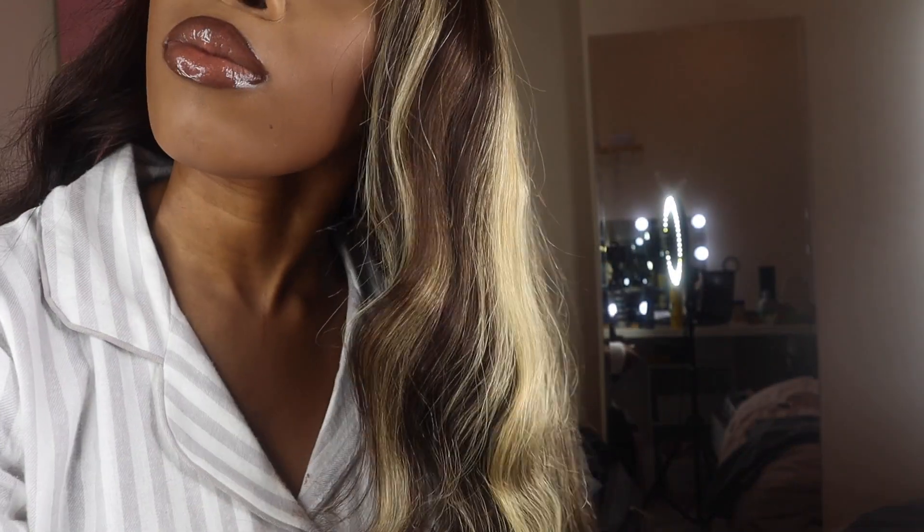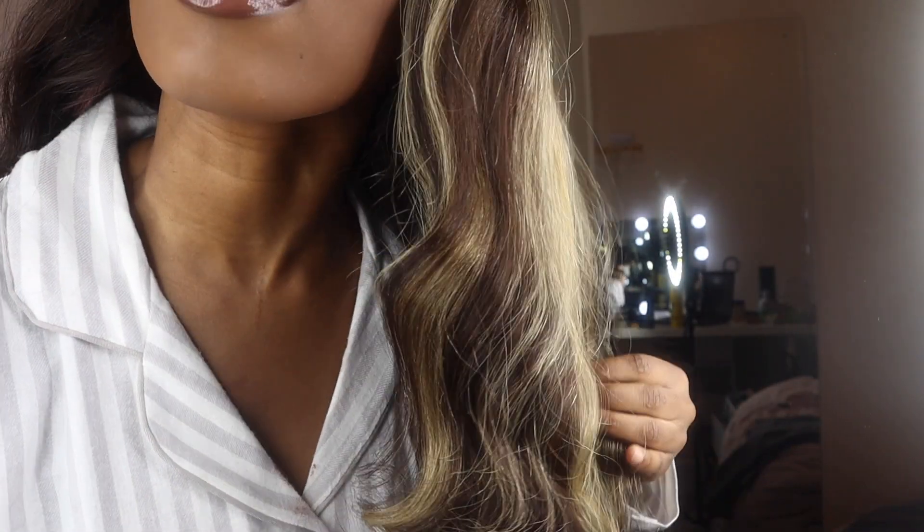But look at that — I was so proud of myself when I saw how it came out. I know all you hair people are probably going to say it's not all that, but I'm proud of myself.